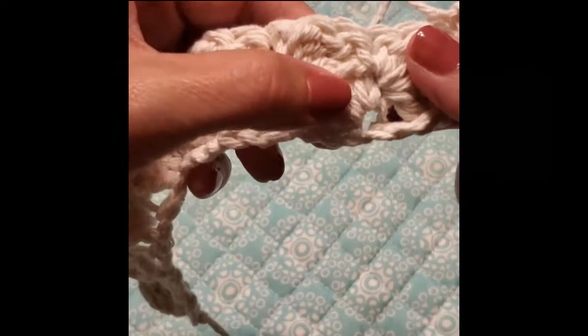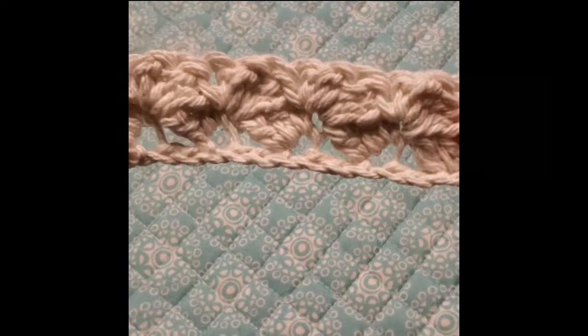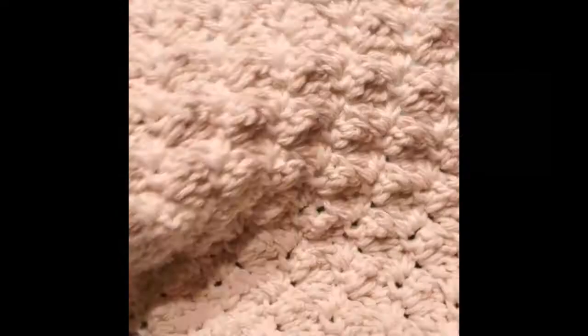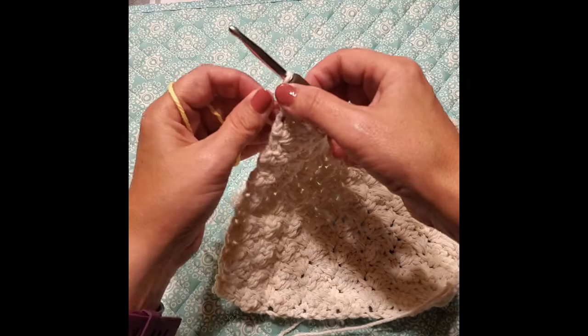Do you see how each one slants? You'll be able to count your rows pretty easily. Do that until you have reached the 16th row — just repeat that pattern, and I will meet you when you get to the end of row 16. You should be at the end of row 16, chain 1 and turn.